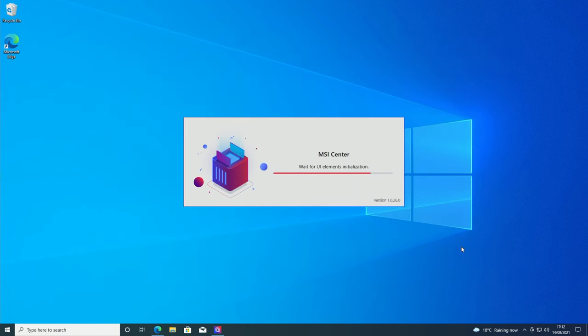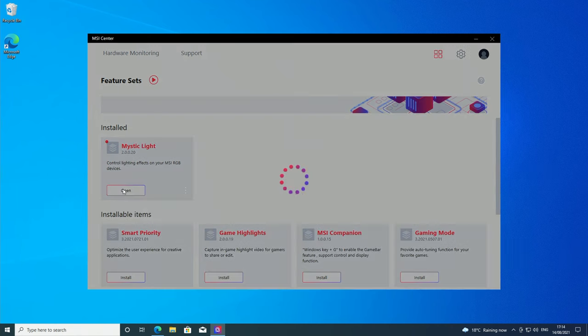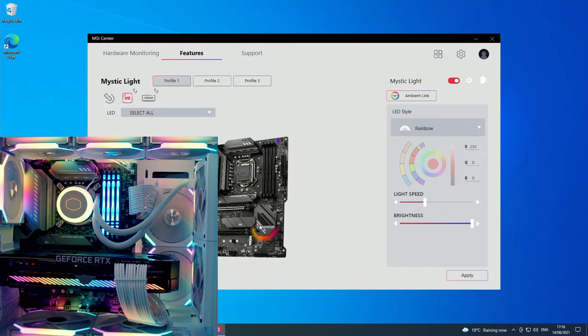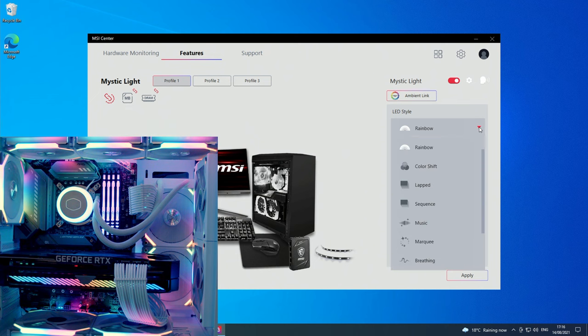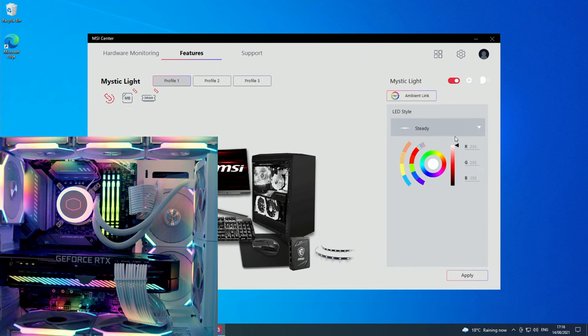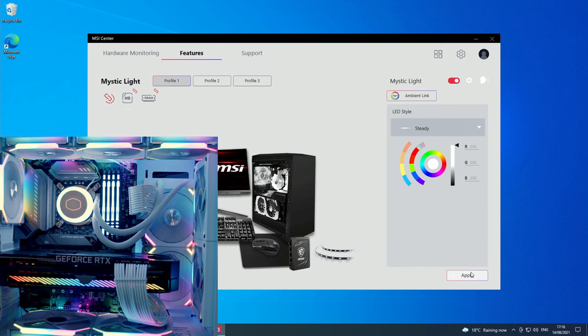Looking at our motherboard, there's not much lighting — just around the chipset itself. But we can use Mystic Light to change the lighting on our RAM and the AIO pump since it's plugged into the ARGB header. We can control these individually or all at once. I'll click 'all sync' — it's currently set to rainbow, but I want static white. Click 'steady', drag the color selector all the way to the top to get white, and click apply. The RAM and pump have now changed to white.